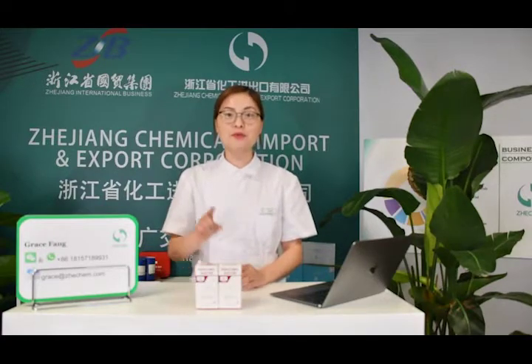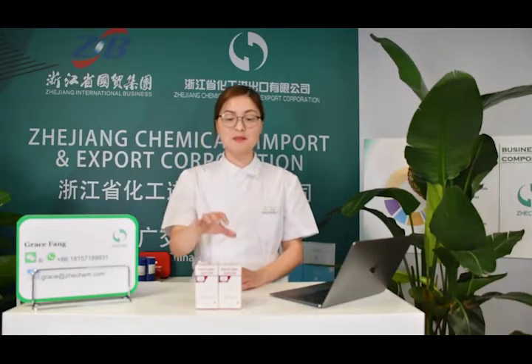Welcome everyone, thank you very much for joining us in this online exhibition hall. This is Grace, your specialist and buyer for medical devices and medicines. Today I bring you a medicine product — it is Paracetamol Injection.